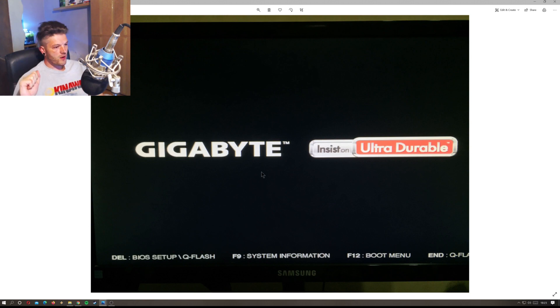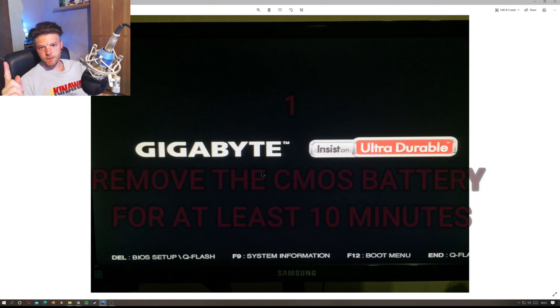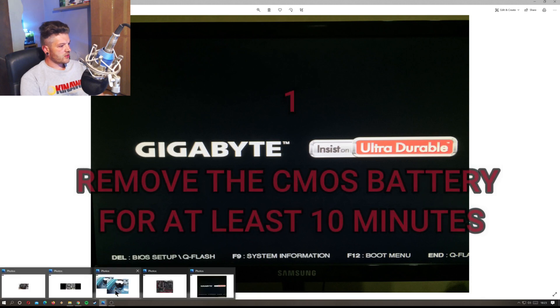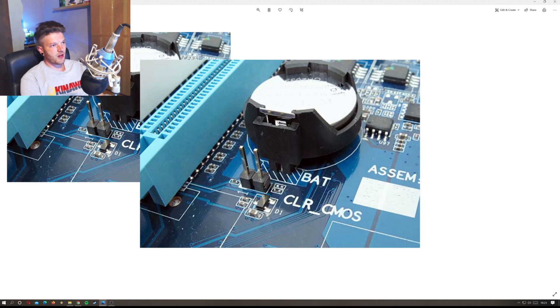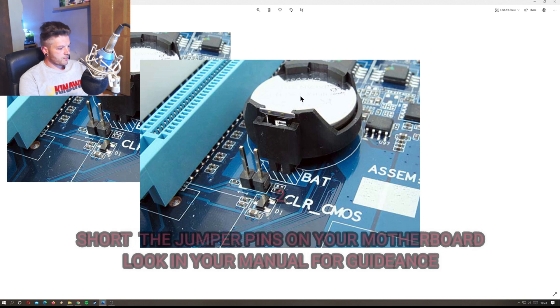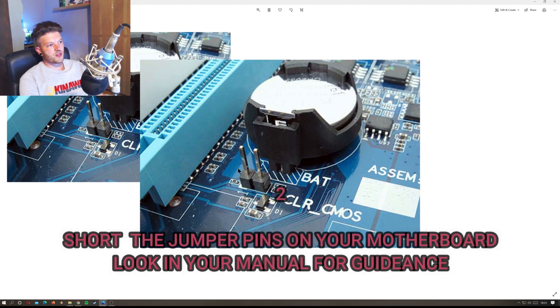Number one is to take the battery out. Open up your case and you'll have a little CMOS battery like this. Flick the battery out, leave it for at least ten minutes — it should reset your BIOS. When you put your computer back on, you can boot back into BIOS and set your PC up again. That's the easiest way to do it.